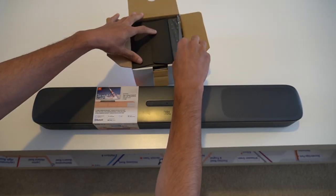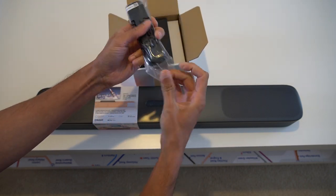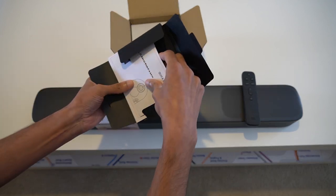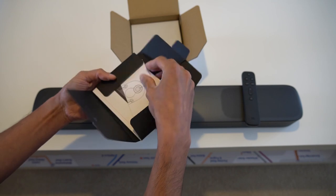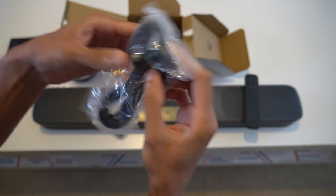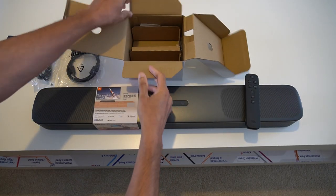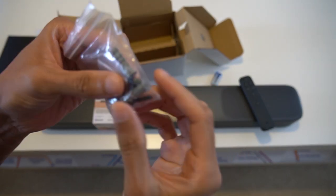There's a box inside a box — inside we've got the remote, which looks pretty much the same as the all-in-one soundbar remote. There's some reading material, which you may want to reference if you've never had a soundbar before. We've also got an HDMI cable, an HDMI cable with ethernet, a three-pin UK power adapter with a figure-of-eight connector, and a couple of batteries.